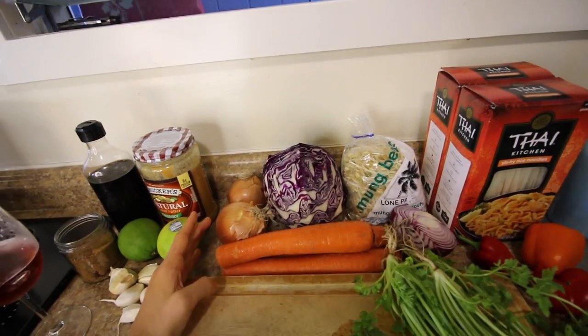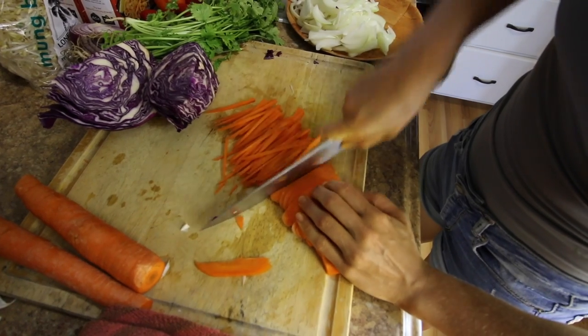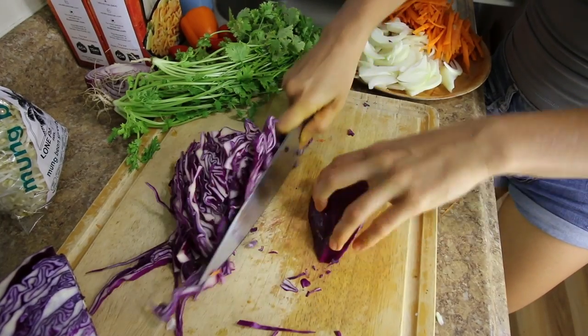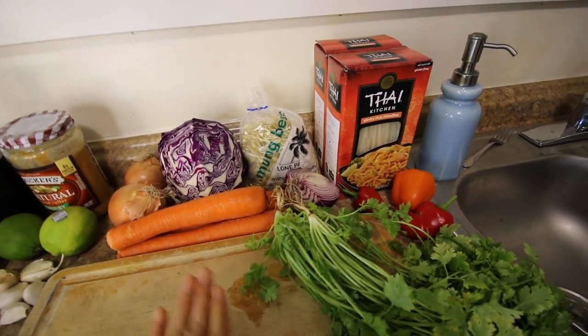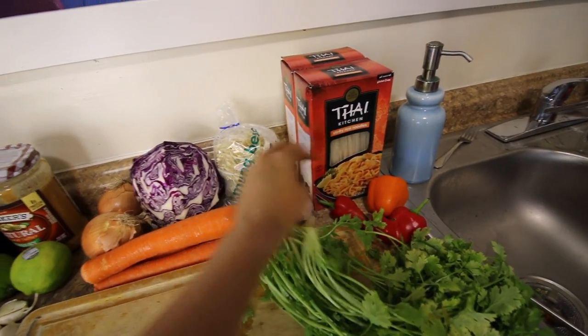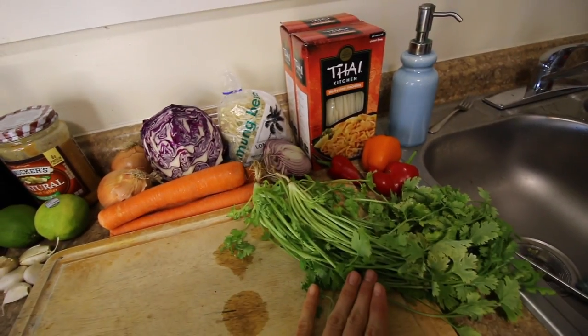Also in the pad thai, we're going to be sautéing some veggies — onions, carrots, cabbage. And then we will be adding in without cooking: some mung bean sprouts, some red onion, and assorted sweet bell peppers.